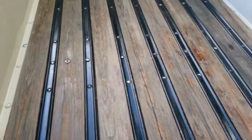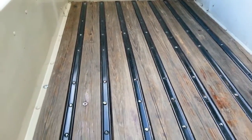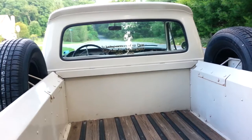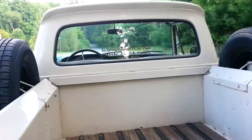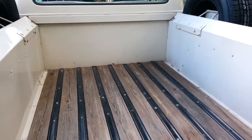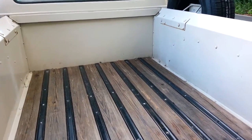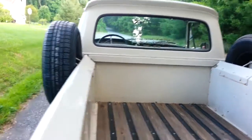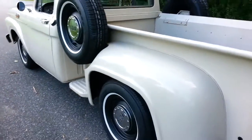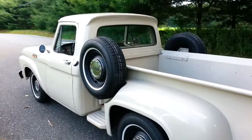Still got the stock wood bed — I'm sure it's been replaced since. I had a sticker made up in loving memory of my Papa, Clyde Morgan, who died in 2002. He was my mom's father. Good looking truck though. He had it inside his shop — Morgan Alignment in Greenville, South Carolina.